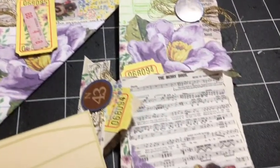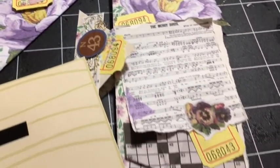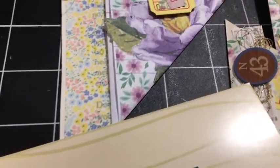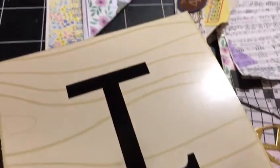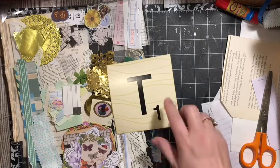Today we have the letter T. We are making elements for the April A to Z Junk Journal Challenge. Letter T: a trio of trash to treasure torn tucks — a turnover top tuck, a tricky totem side border tuck, and a tiny triangle tuck. Stay tuned for details. Hi everybody, it's Julie and we are on letter T.